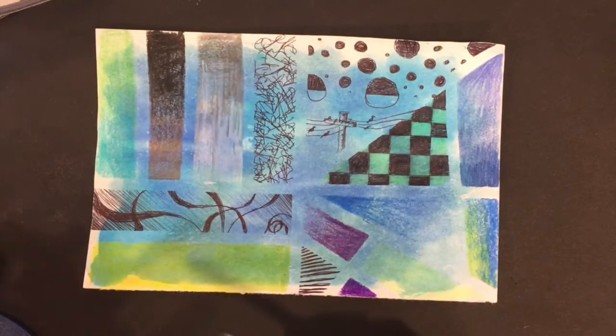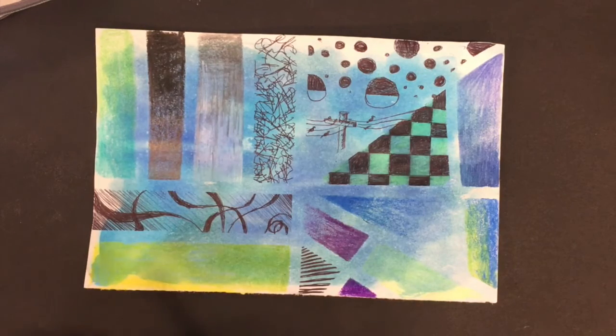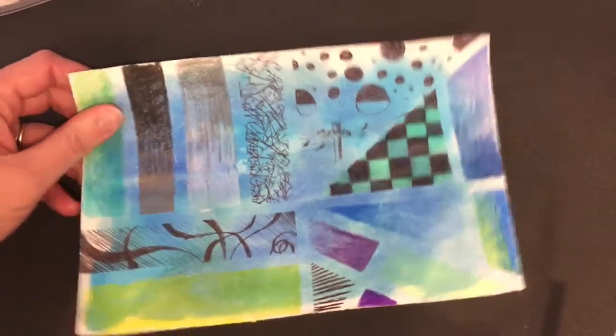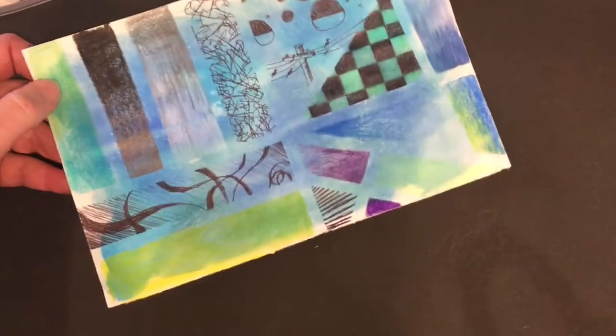So there's tape pictures — one idea we can do with our papers. Join me in our next video for some other interesting crafts that we can do with these art papers that we've made. Take care, and I look forward to seeing you again in the art room!